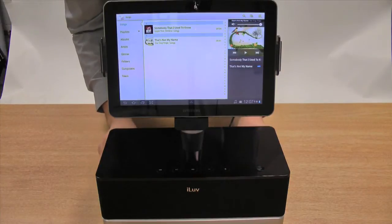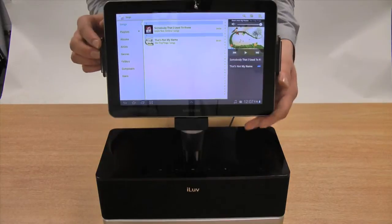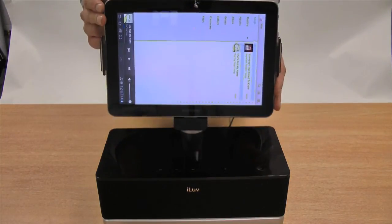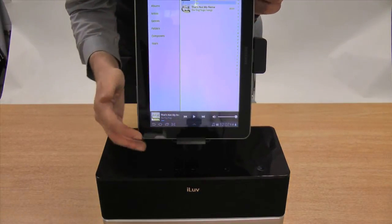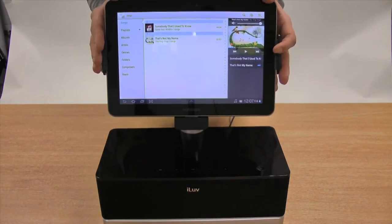The best feature about this dock is that it supports both vertical and horizontal positions. This means that it's perfect for vertical mode when viewing music libraries, and when watching movies it's obviously always best to look in a horizontal position.